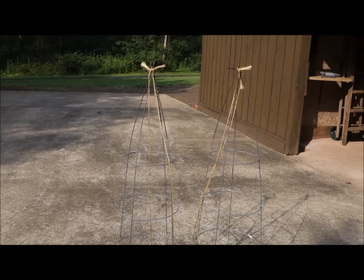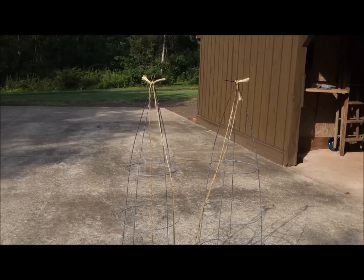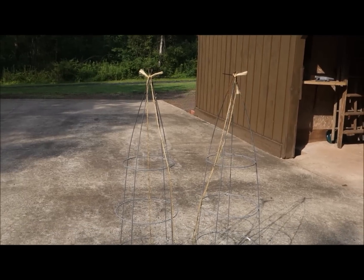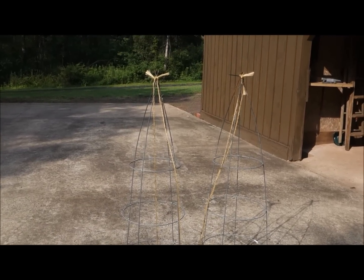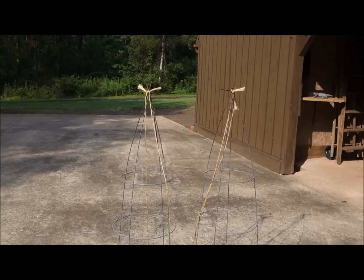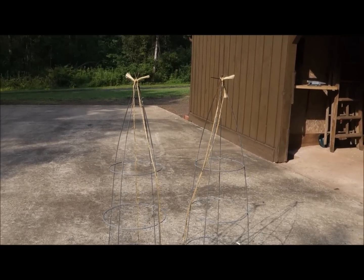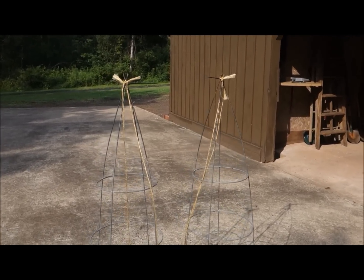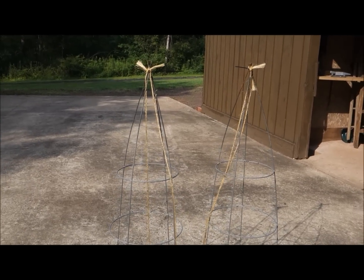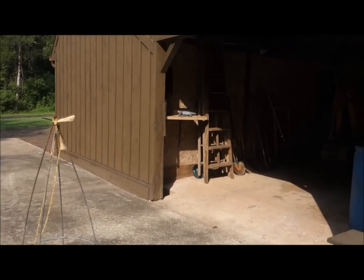I did use those tomato cages in the greenhouse — that's a nice idea. I grew cucumbers up them, but I took them out the other day because the cucumbers just grew so tall and spread out so much it was just taking over everything. So I did take them out, but it's a nice idea to grow your cucumbers up the tomato cage — you just turn them upside down and you have a nice little trellis.